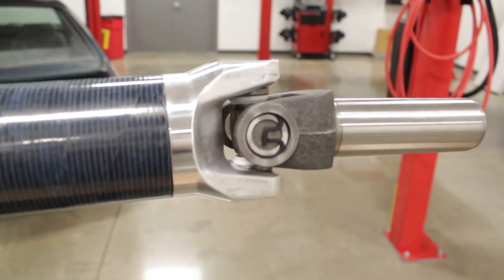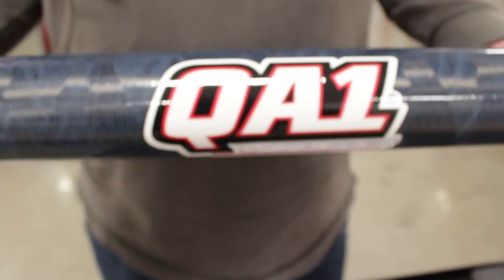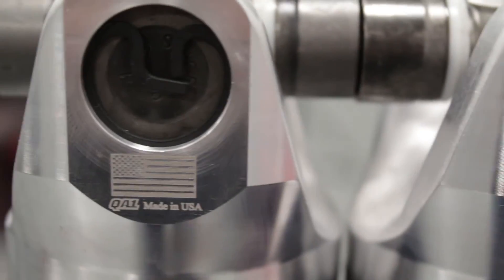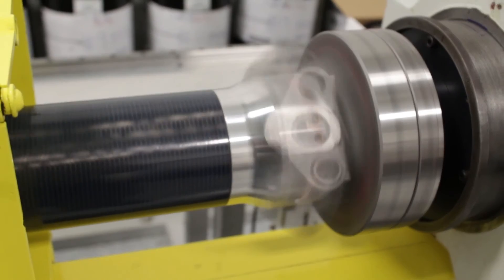We feature aluminum tube yokes, nice slip yokes, Spicer 1310 series u-joints. All of our driveshafts are made in-house in our advanced material lab. Our driveshaft is actually balanced as an assembly, which gives you a truer balance for maximum performance.